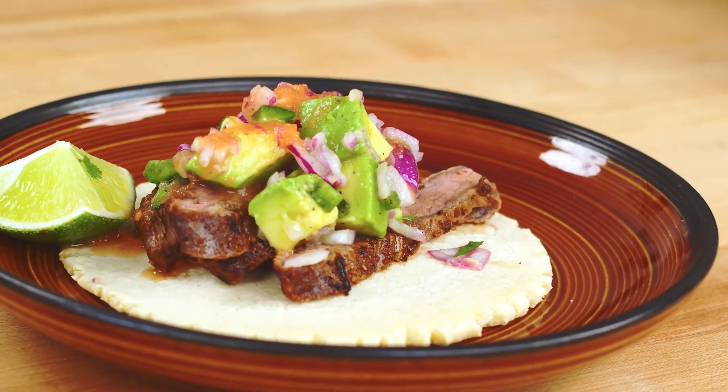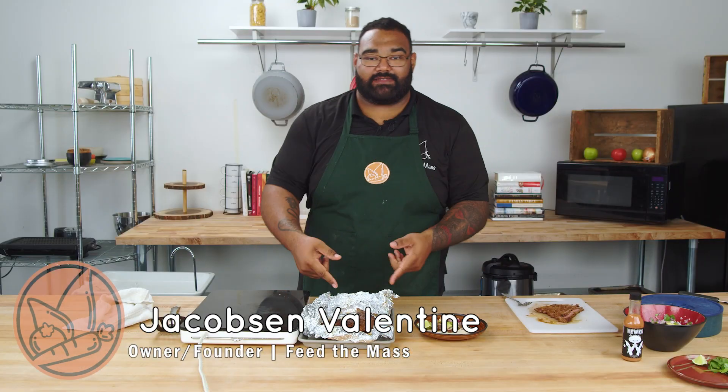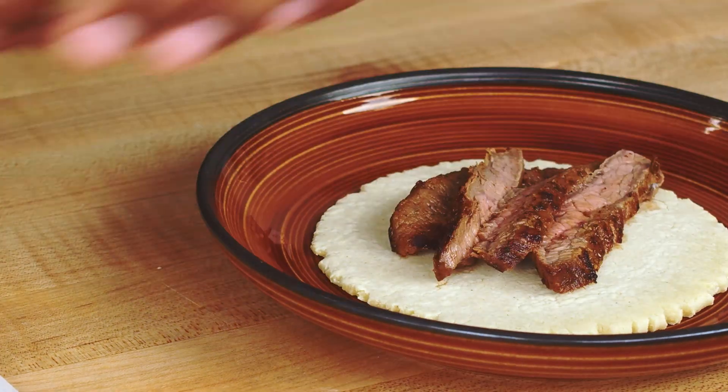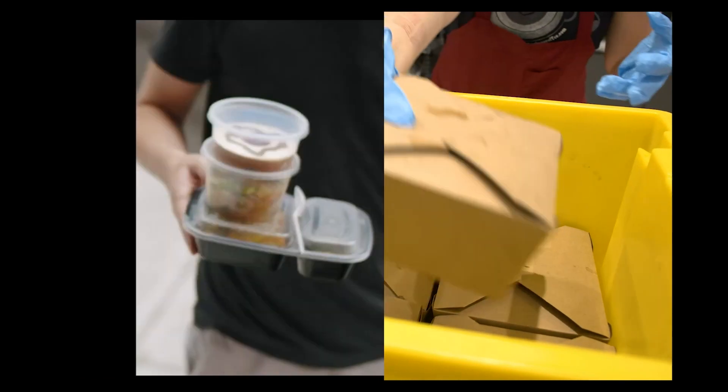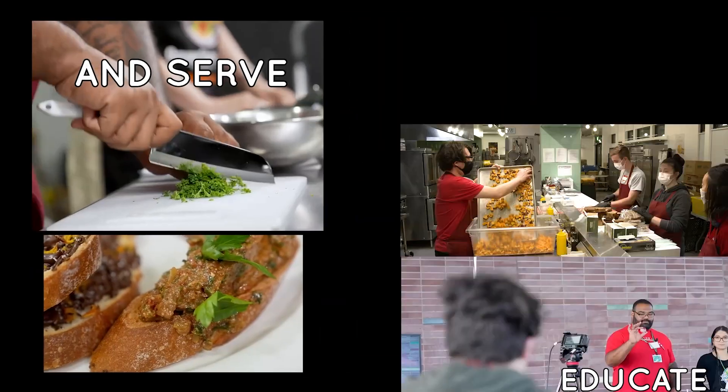Hey guys, this is Jacobson Valentine and today we are talking about your next Taco Tuesday where I teach you all about carne asada and making your own tortillas. It's super simple, super easy — let's get into it.